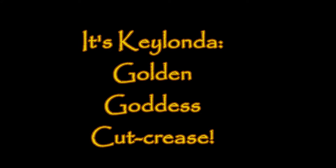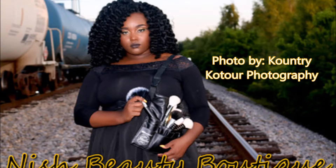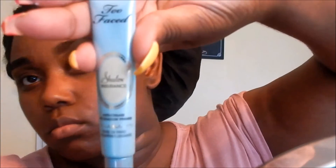Hey y'all, it's Keelanda and I am here to do a tutorial on this golden goddess cut crease. I paired it with a brown neutral lip and also changed it up for the shoot and did a matte black lip, so stay tuned if you want to see how to achieve this look.